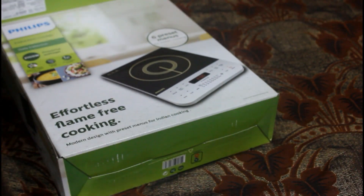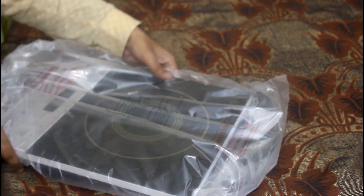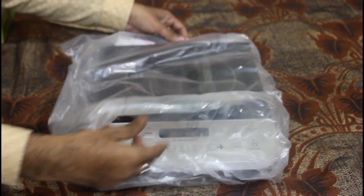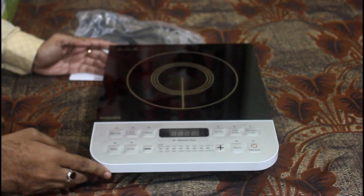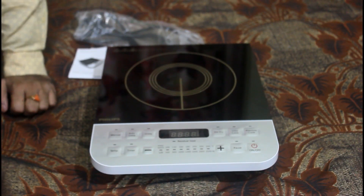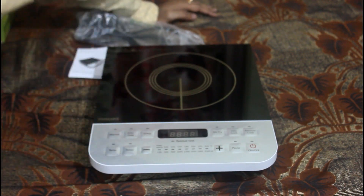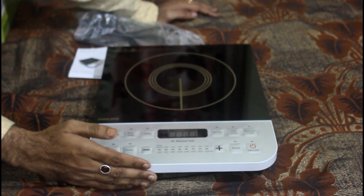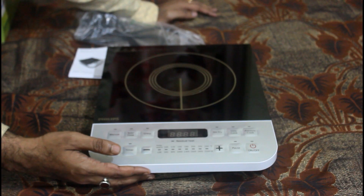This is the brand new induction cooker — an oven cooker, as you can see. This has a standard look. It's a Philips 2023 model, a new model from Philips. Philips is also a well-known brand.